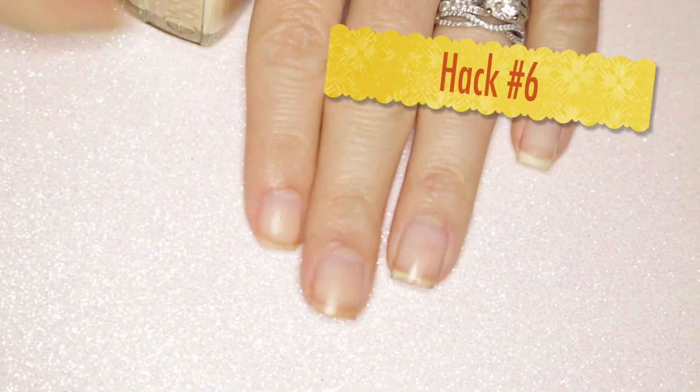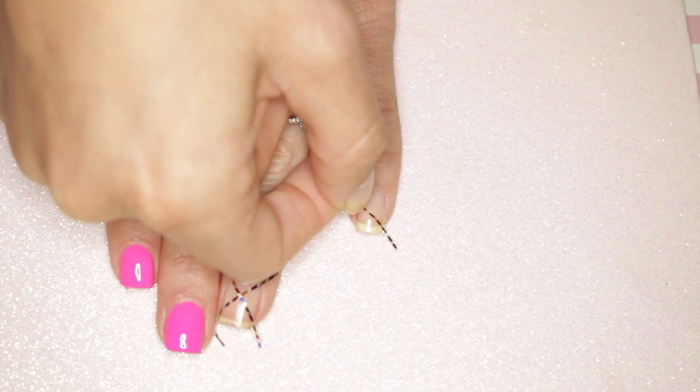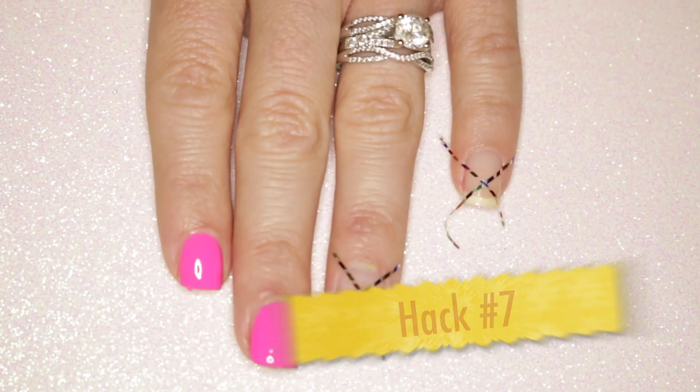Hack number six: for manicures that show your natural nail or have negative space, use a ridge-filling base coat. Hack number seven: add all your nail tape designs all at once.